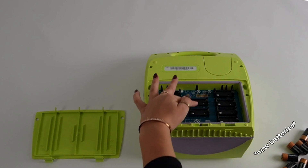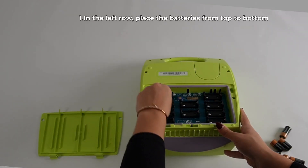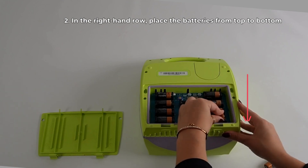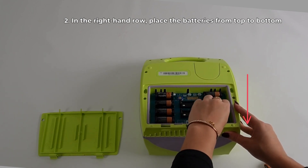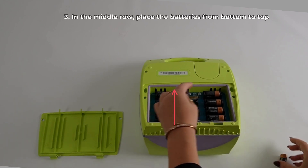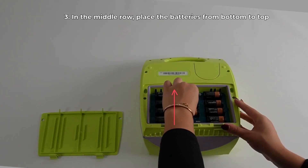There is a sequence for inserting the new batteries. First, in the left row, place the batteries from top to bottom. Then, in the right-hand row, place the batteries from top to bottom. Lastly, in the middle row, place the batteries from bottom to top.